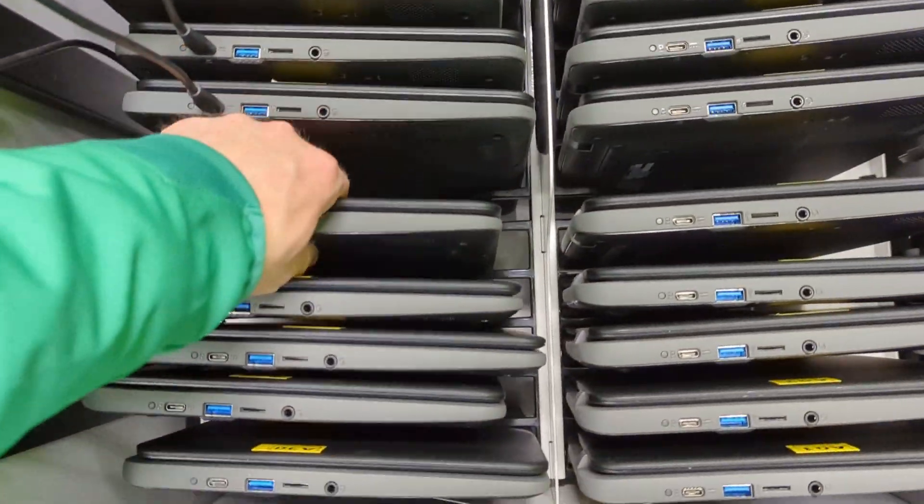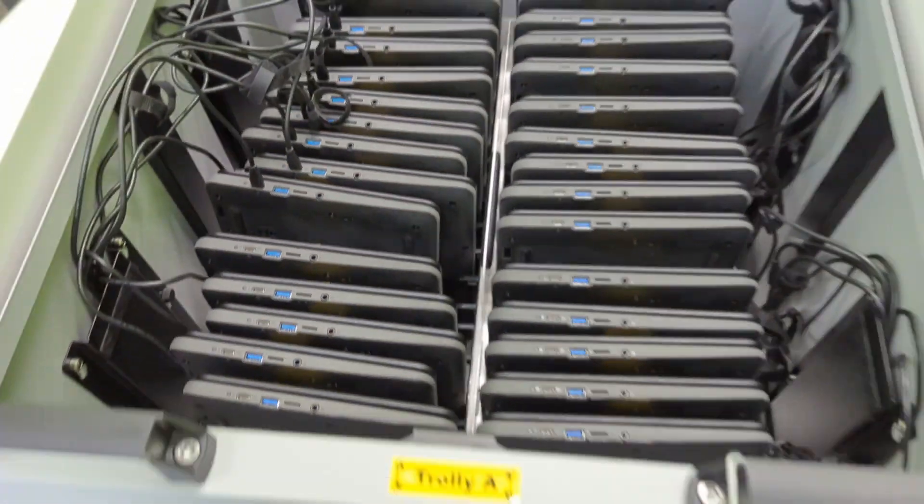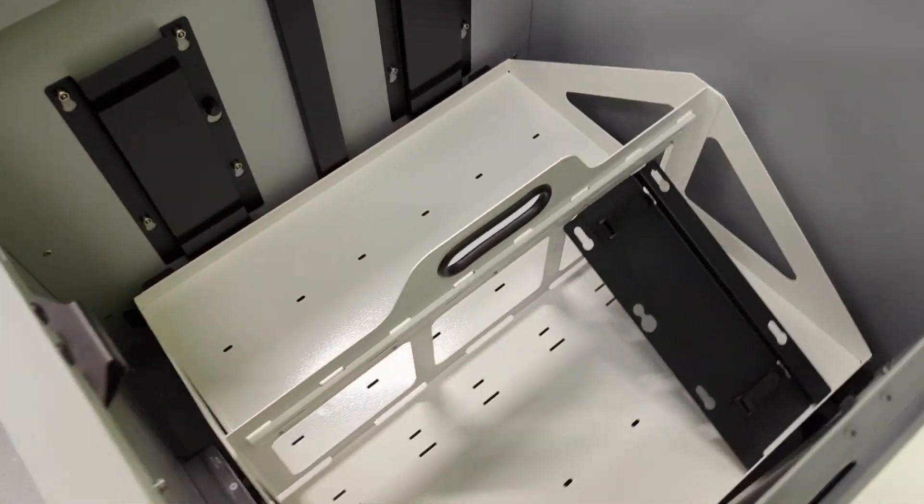If you want, however, there's also supplied racking — fixed racking for the units as well. Here's one that we're just in the process of setting up.